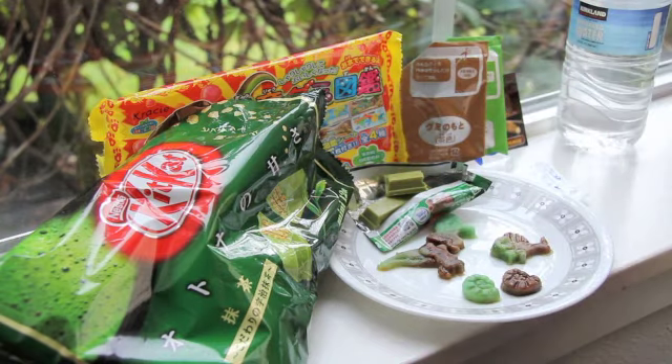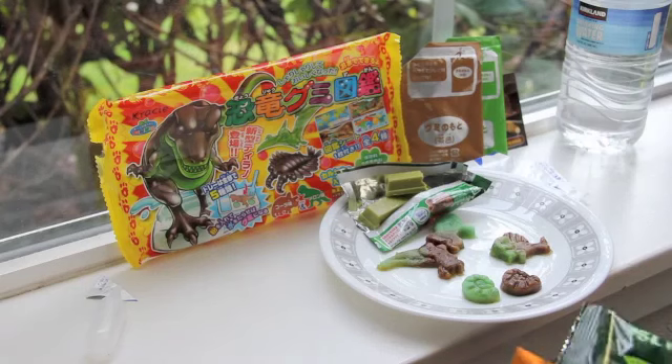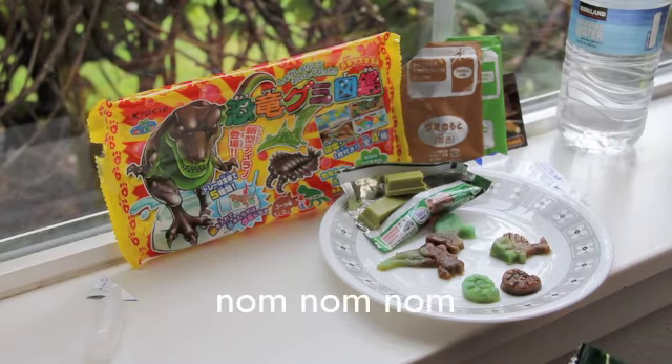So that wraps up my Japanese candy video. I hope you enjoyed it, and I will talk to you guys later. Bye.